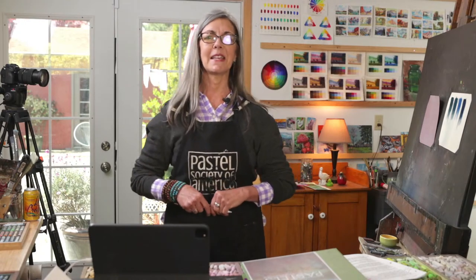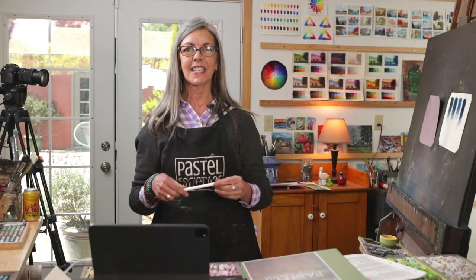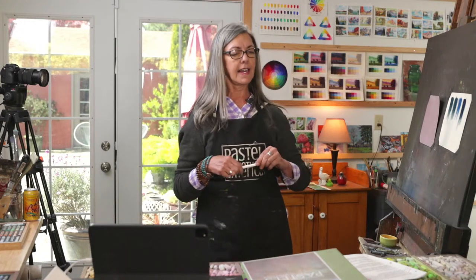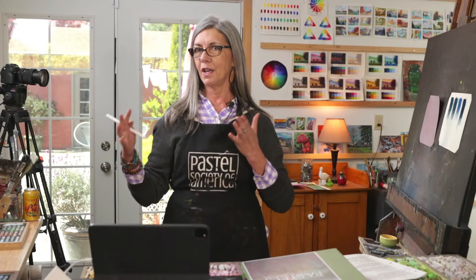Hi everyone, thanks for joining me — all of us — on this lovely Friday afternoon. I really appreciate you being here. I have a nice program planned for you today, starting with a couple of announcements and a little sharing, and then I'll get right into a demo. My demo today, I'm planning on doing a little progression — I'm going to try to do three quick versions of the reference photo, starting with a more representational or realistic version and moving toward a more abstracted version.